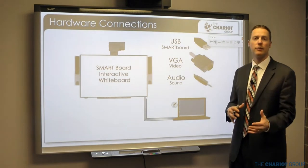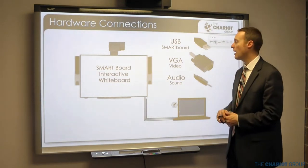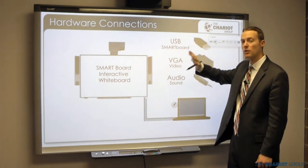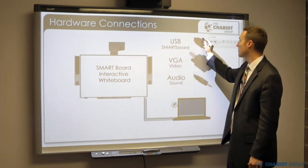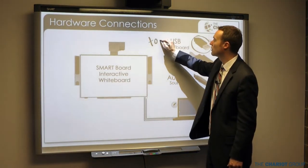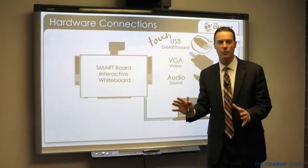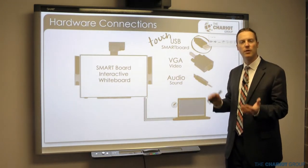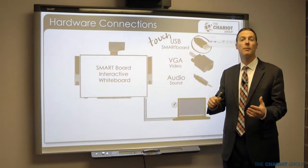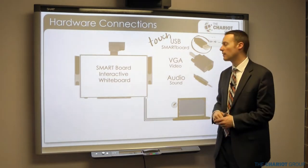There are three main cables that plug in your smart board depending on your setup. The first is the USB cable that goes to the smart board itself — this controls the touch. If your touch won't work, that's going to be through the USB cable, so try unplugging and plugging it back in.